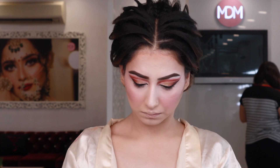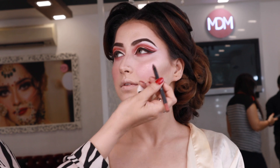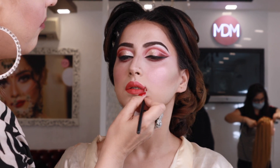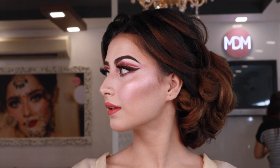We apply a soft highlighter to the highlight areas — the bridge of the nose, the cheeks, and the forehead. We have also given a beautiful peachy-red lipstick. You can see how beautiful the highlighter looks and how the skin is glowing from inside.